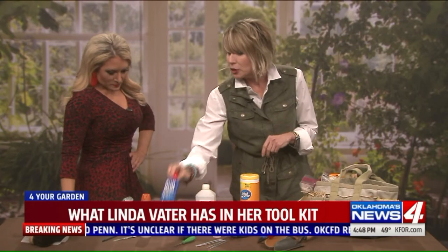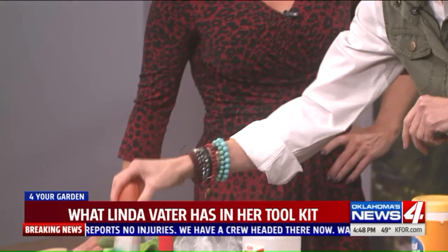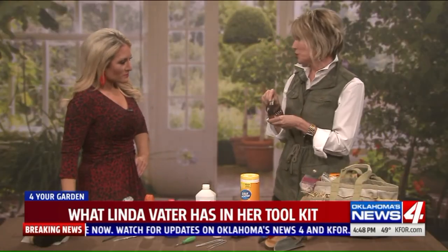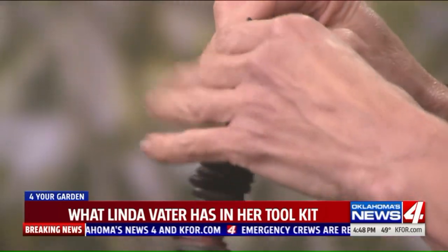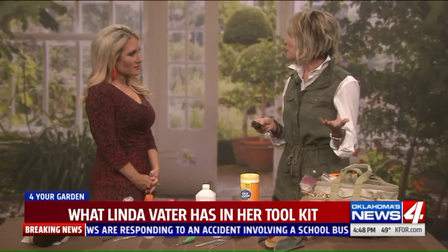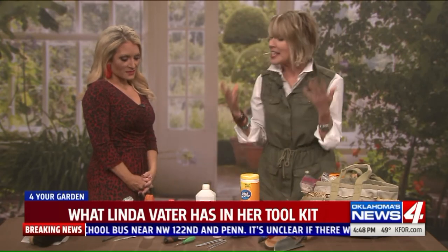I always have sunscreen and a mosquito repellent for very obvious reasons. I also keep some washers in my garden truck, because every time I'm watering it seems there's a hose or sprayer that's leaking. Rather than going back in the house to root through my tool kit, I just keep washers handy and can fix it right there.